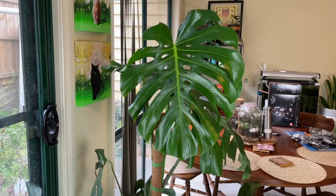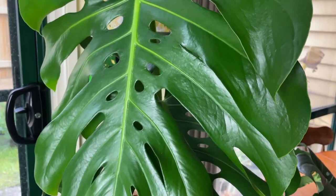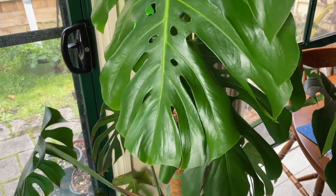G'day everyone and welcome to this video. Now on this channel I generally talk about avocado trees, as the name would suggest, but today I'm going to be talking about something a little bit different — my Monstera Deliciosa. I love Monstera Deliciosa in all of their different forms. I just think they are gorgeous plants. Look at this one — it's beautiful, big leaves with those fenestrations, those holes in the middle. They're a fantastic plant and a real staple for many house plant collections.